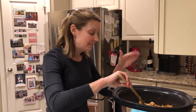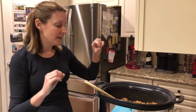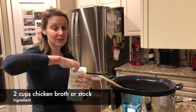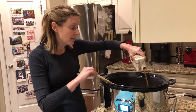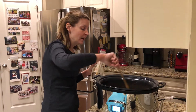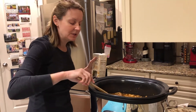Now that my meat and shallots are nicely caramelized with the spices, I'm going to add in two cups of organic chicken stock. If you want this thicker, you can add a little less liquid; if you want it more soup-based, add a little more. I'm going to add right at two cups.